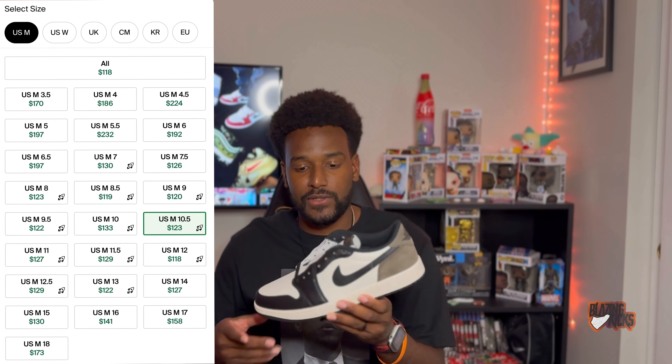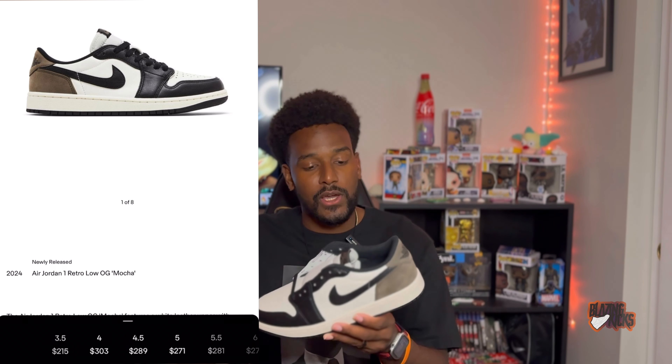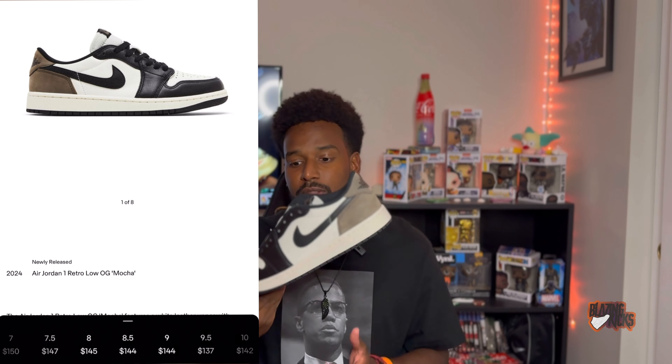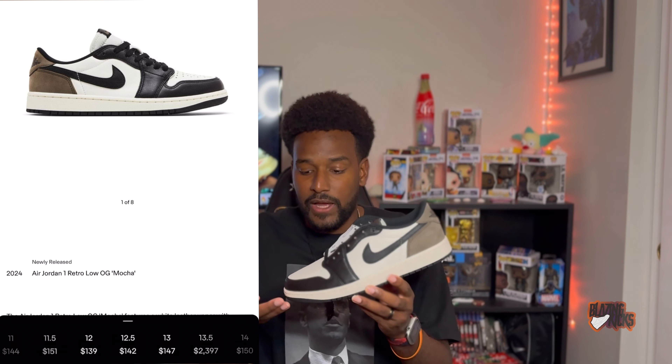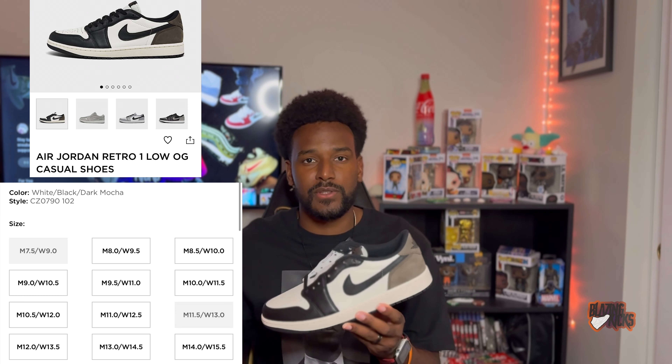The Jordan One Low OG Mocha is sitting on almost every website, so it's not doing well in the secondary resale market. Looking at StockX, we're seeing $170 to $210 — under retail of course, but with StockX processing fees, taxes, and shipping it'll get you over retail. On GOAT it's a little more from the jump, around $140 to $145, with fees slightly less. You can find these on the regular Nike site for $140 with just tax and no shipping, so it may be more economical to grab them from Nike at retail.